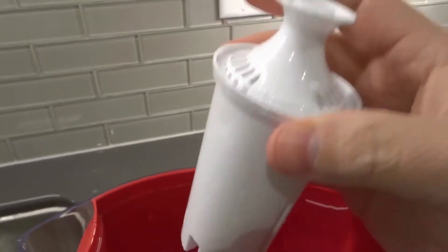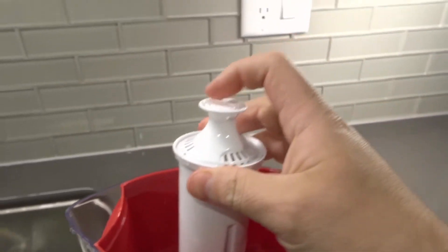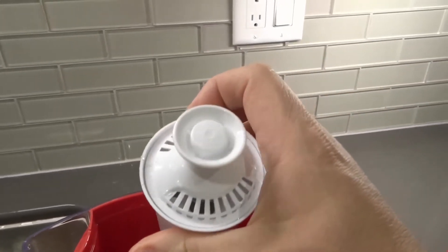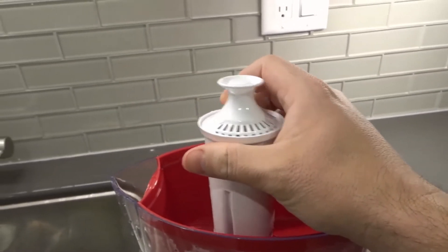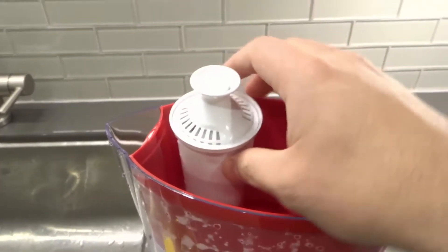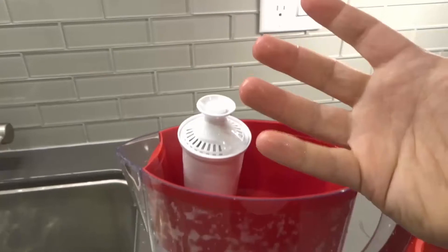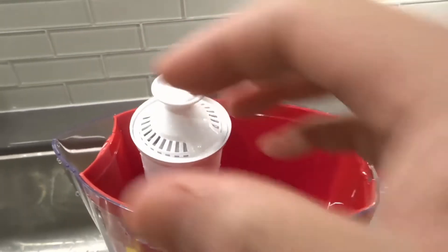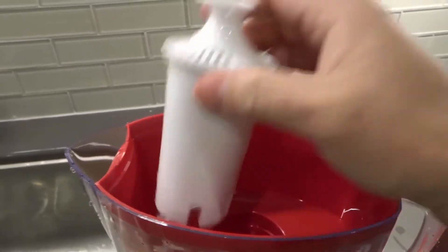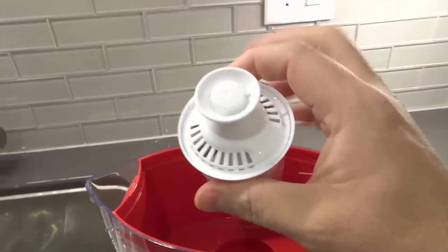Inside the filter are a few different things. I'm not a professional, but from what I understand, one of the main components of the filtration is charcoal. The charcoal is known to remove chlorine odor and chlorine taste. I don't know all the different things in here, but I understand that when the water passes through the filtration it drips out filtered.